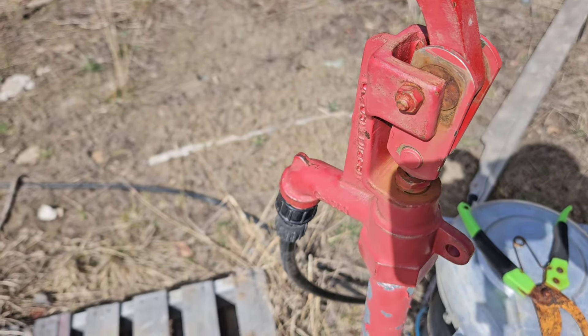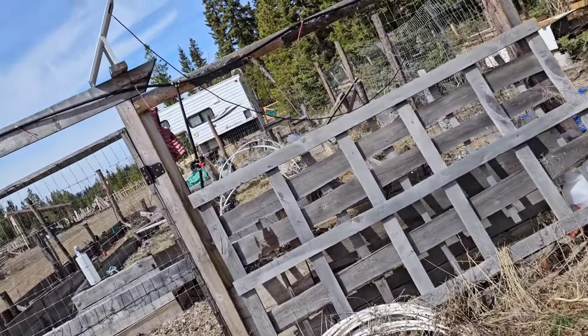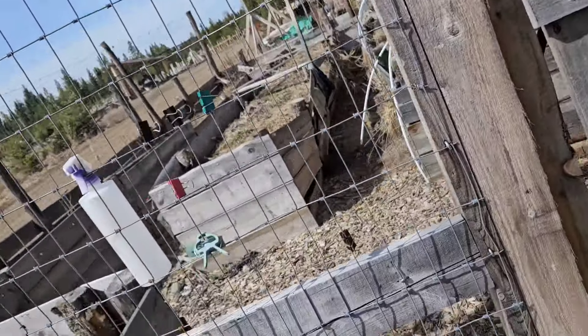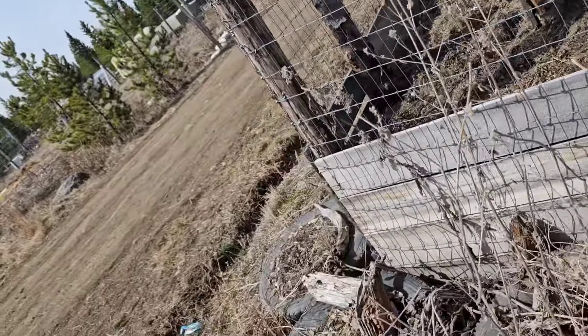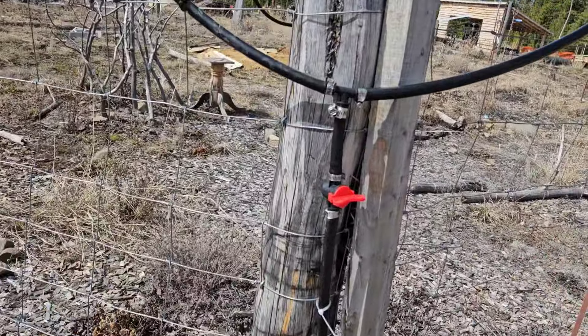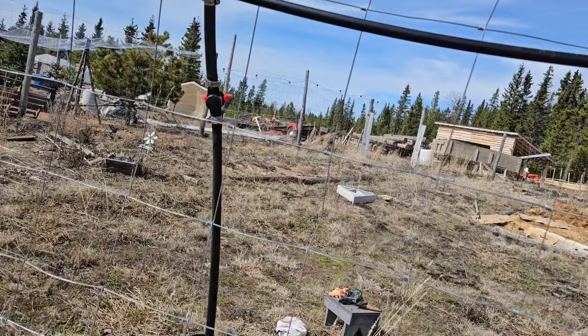I can hear the water — there's a leak here, have to fix that. Let's check the line first to make sure there's no leak. There's no leak there; this one is leaking a bit.